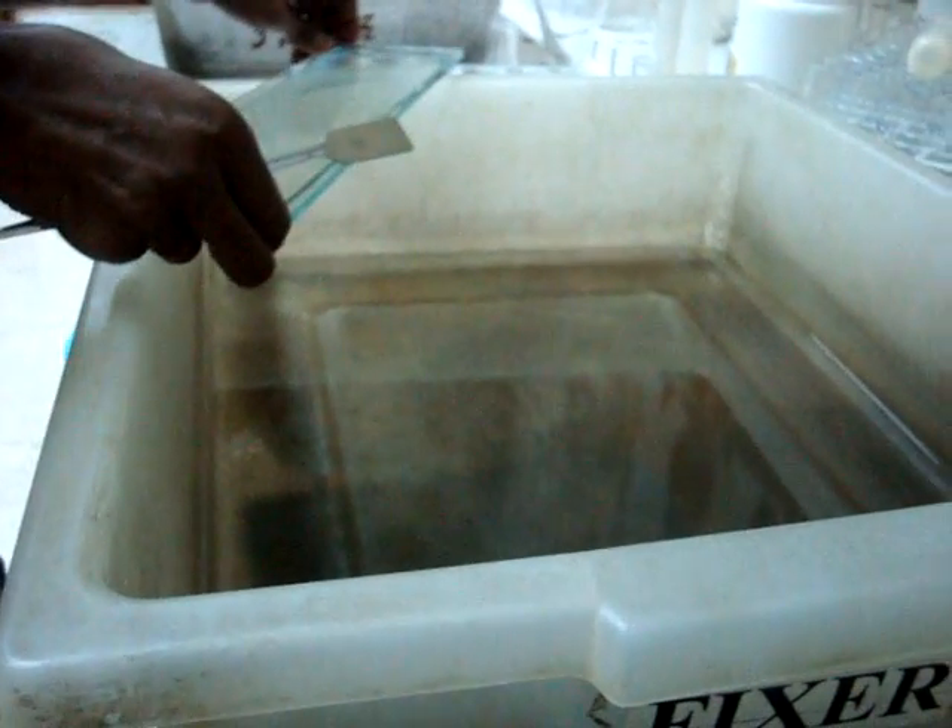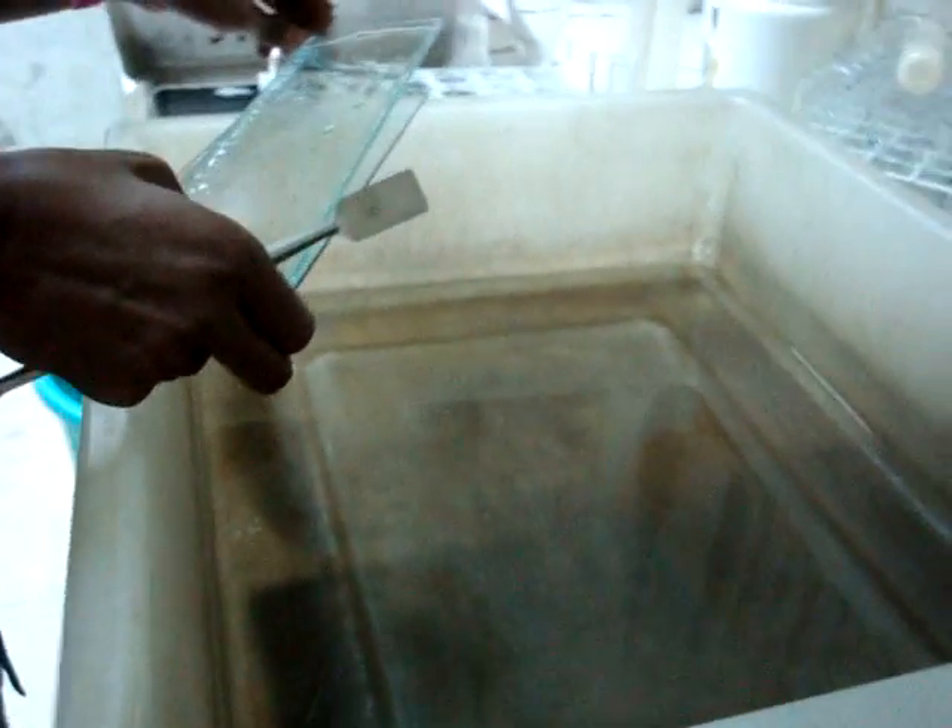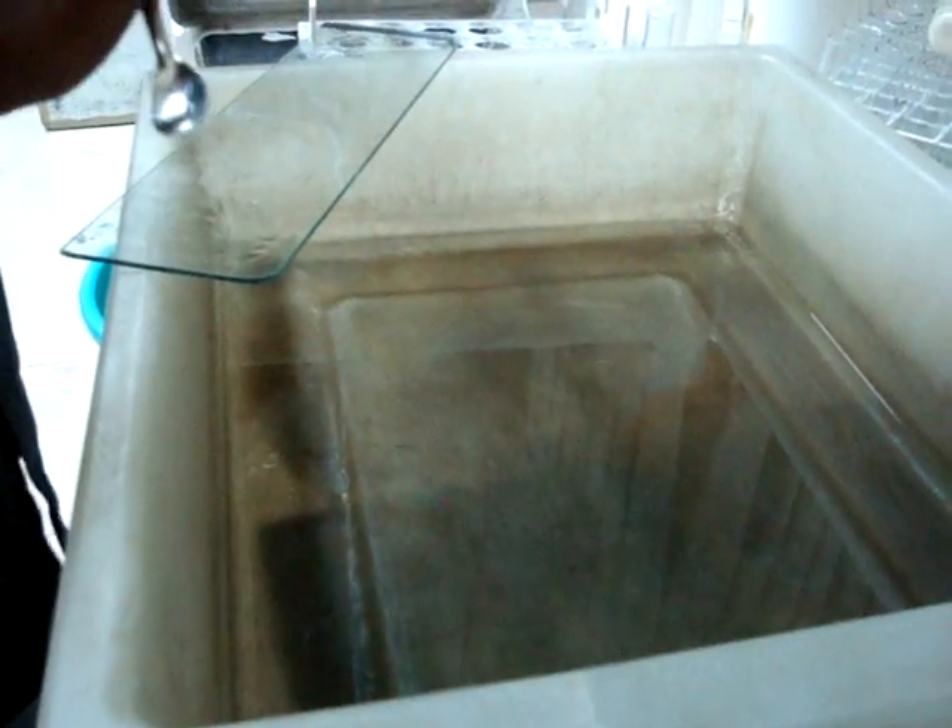Separate the plates and set the gel-containing plate in fixer for 30 minutes. Acetic acid present in the fixer keeps the bands immobilized. Then give a water wash to remove the excess acetic acid.